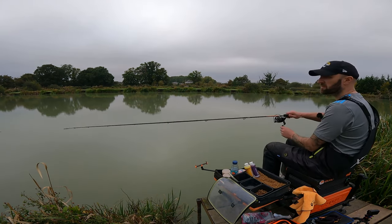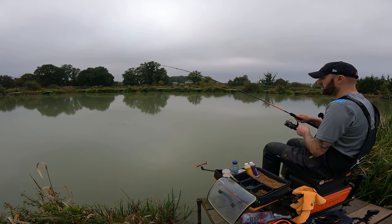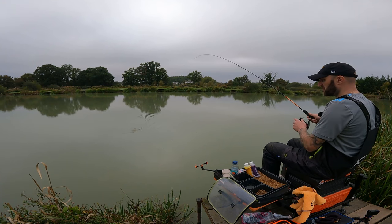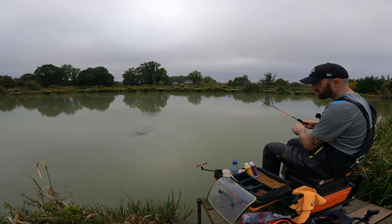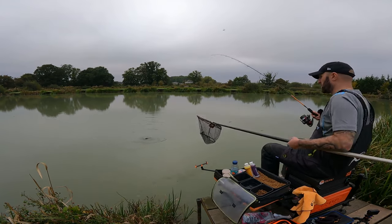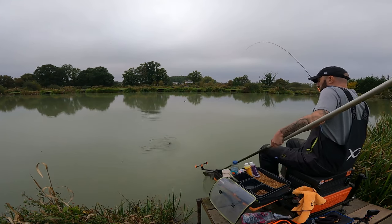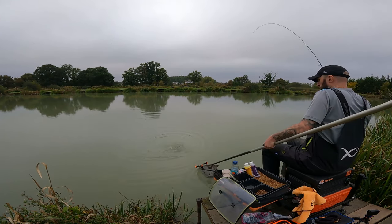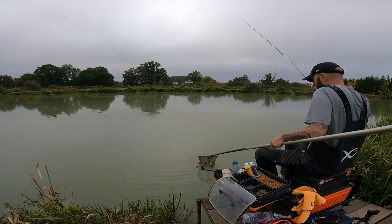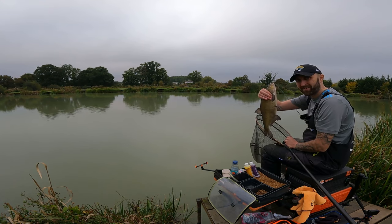There we go — fish on! I think it's another bream. Yeah, it is a bream. Happy days. Well, the carp aren't playing ball at the moment but I've had a skimmer and a bream now. Lovely. There we go. One bream.